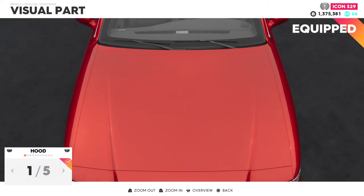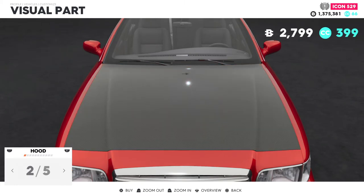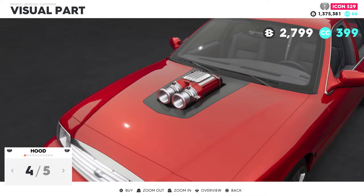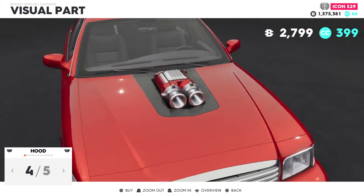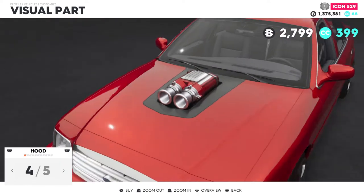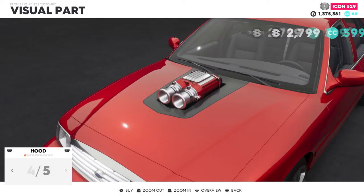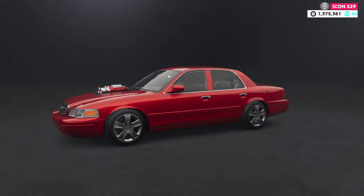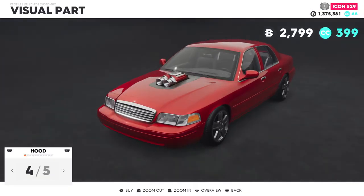I'm going to showcase the hoods for y'all. I may use this for a muscle build — I'm going to try to maybe stick to a dunk version of this. Let's see, yeah, this will probably look good with a muscle look, muscle build.